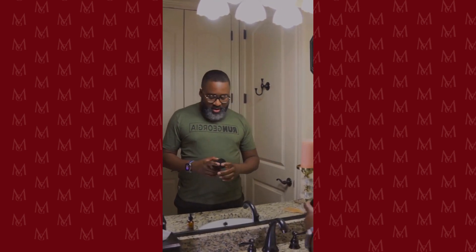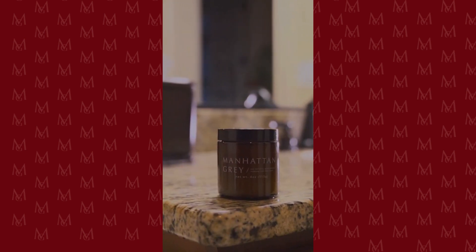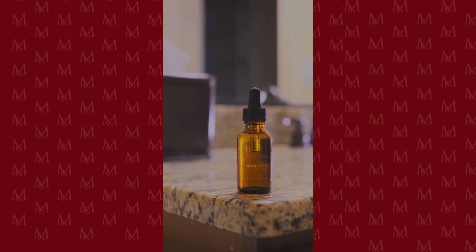I'm going to show you my beard routine. I just got a chance to wash and condition my beard — I typically do that about once a week. I don't believe in over washing. These are amazing products from Manhattan Gray: we have the pomade, which I absolutely love, and we also have this oil that I'll be using.